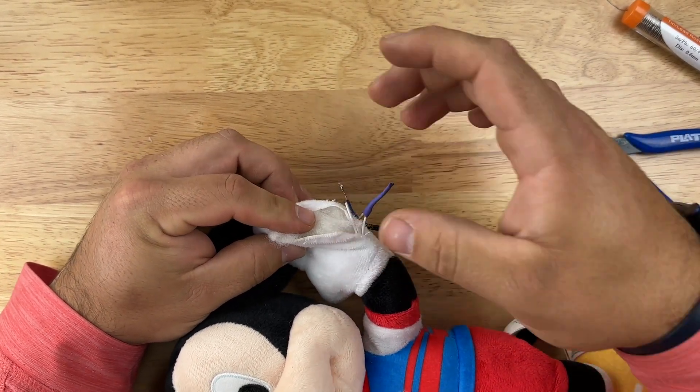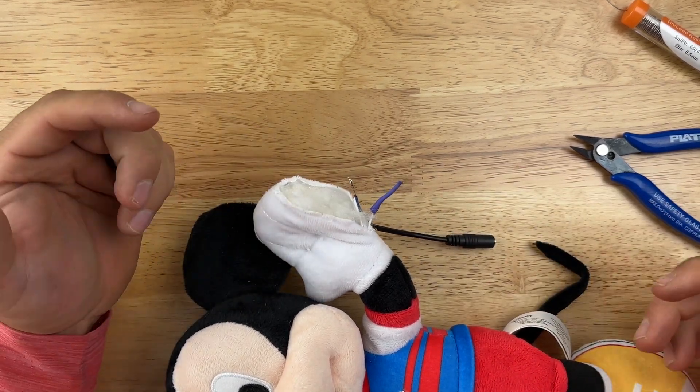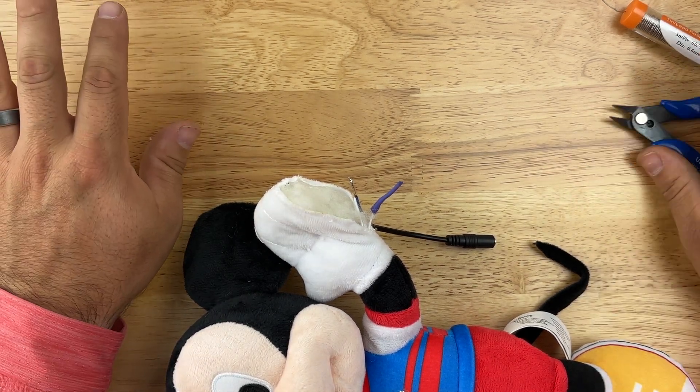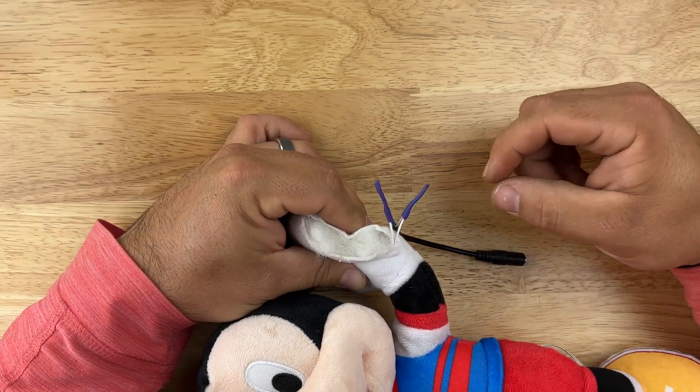Do the other wire the same exact way, then go ahead and put your toy back together or sew it up. Make sure it works when everything is reassembled — double-check that everything you did works.